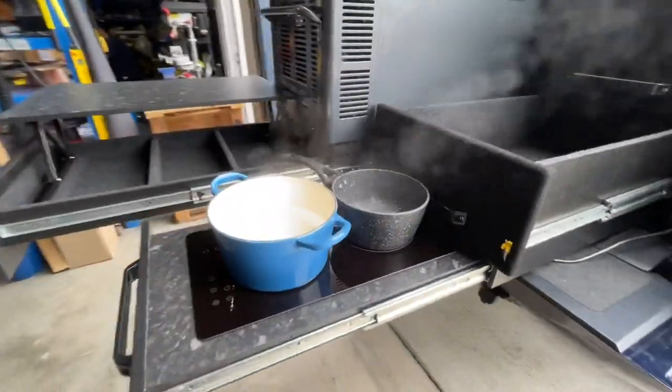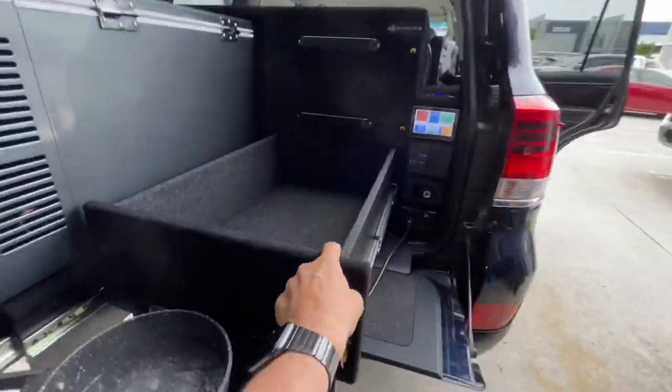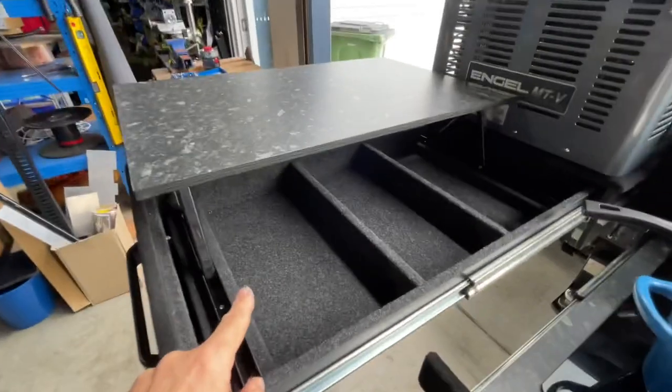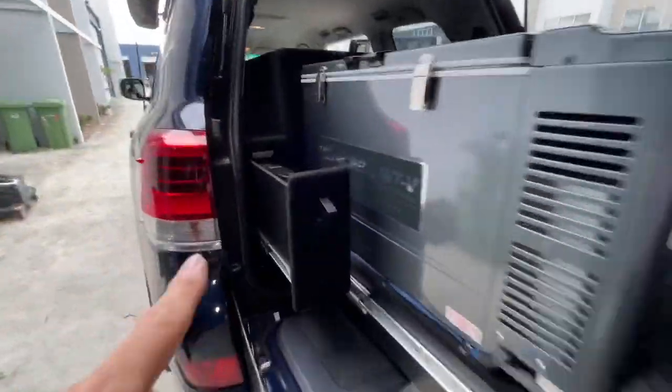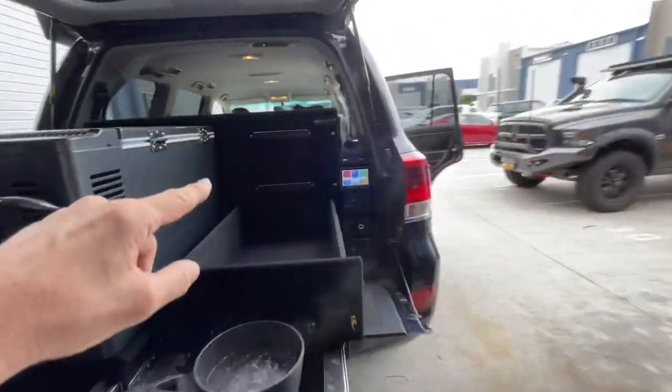And then at the back here, from a cooking point of view, there's a family of four living out of this. Look at this — boiling its head off on the double induction. The drawer in here, pantry in here, fridge, pantograph table, and on this side here we've got the espresso machine. On the top we're fitting tie-downs.